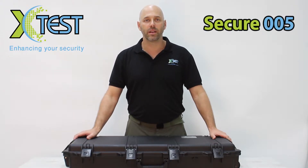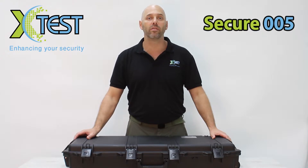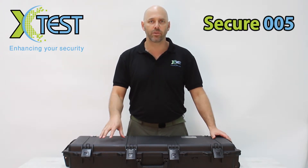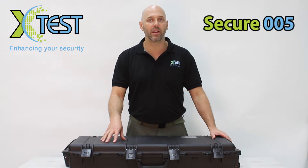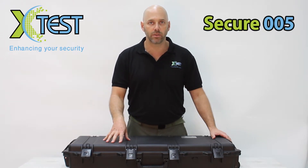This kit contains different types of explosives and components of an improvised explosive device, or as we call it, the IED. It's crucial that in the process of training security personnel, they must be familiarized with the items they are supposed to find. We use this kit in all our security courses.